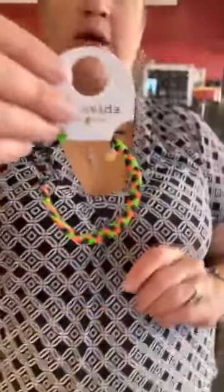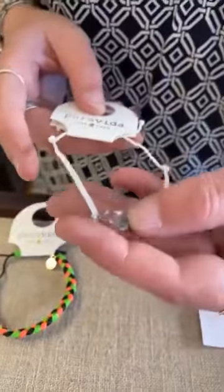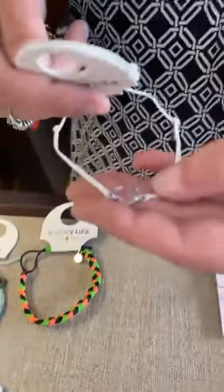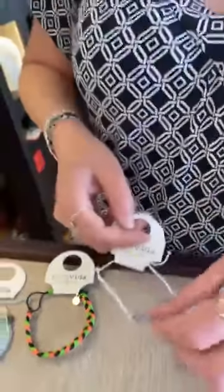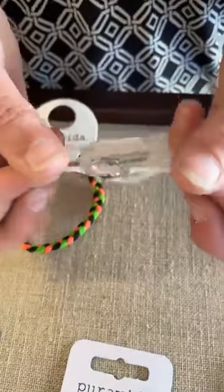We have this cool new braided one — it's Watermelon, that's cute, and it's $15. These braided ones have been so popular that they've brought out another one. This is the Mermaid Glass — let me see if I can get it on camera. It's very iridescent, really pretty — purple into like a greenish almost.